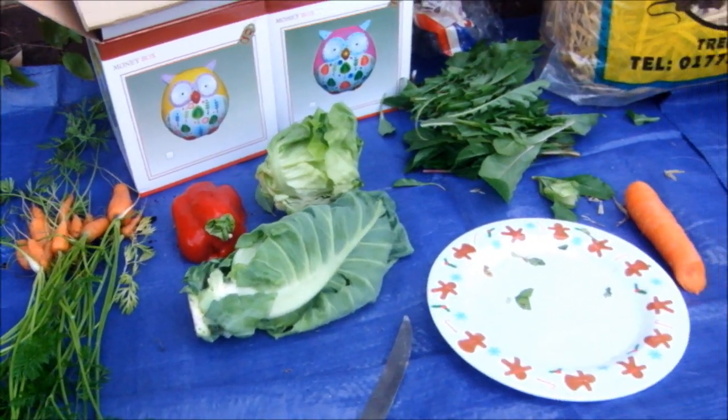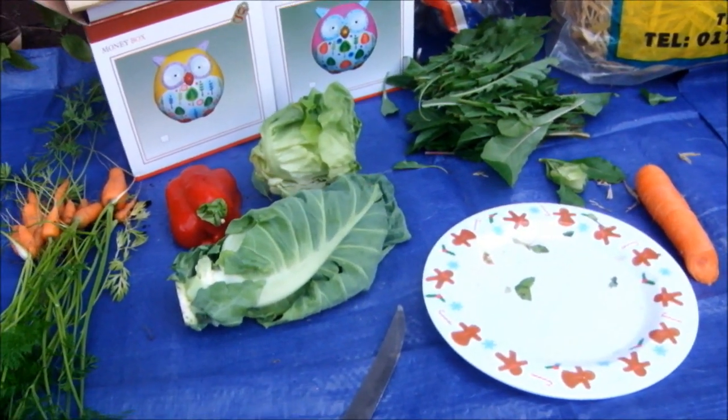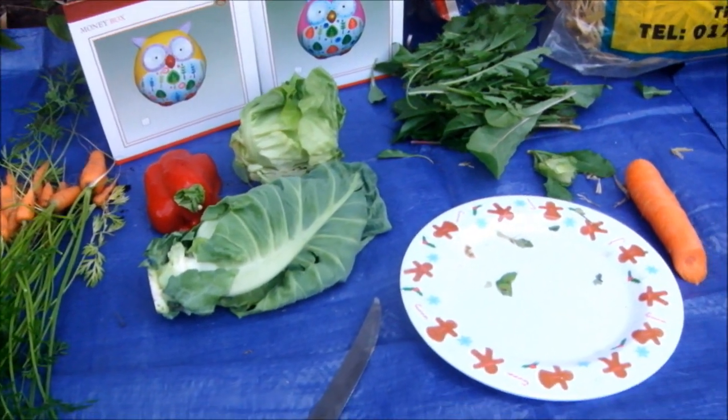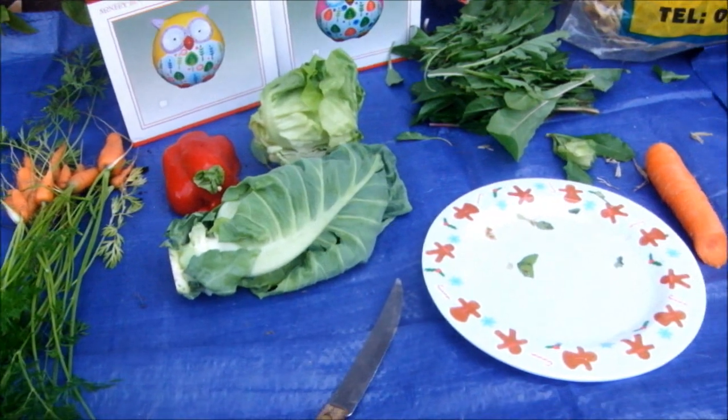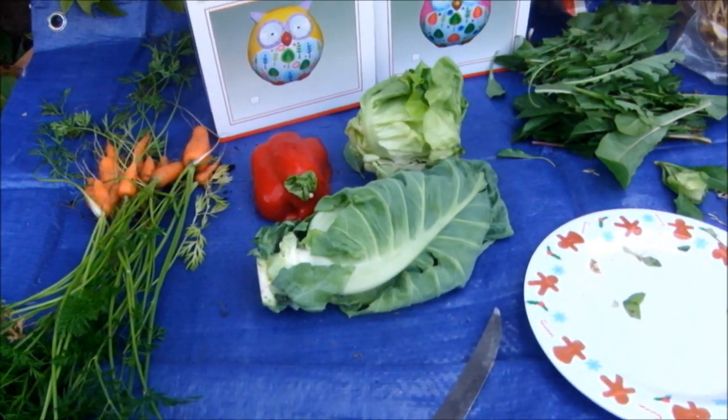Hi everyone, so I thought I'd make a video on how to make vegetable time or feeding time in general for your rabbit or guinea pig a bit more entertaining. This is just going to be a quick video because I just want to make it really quickly.